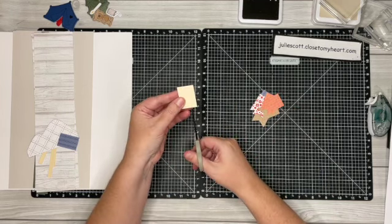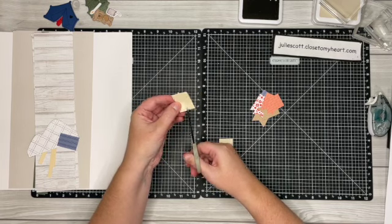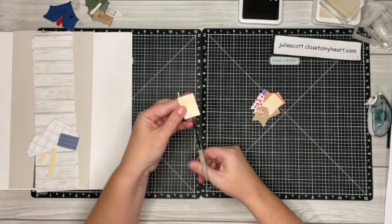Especially for this camping theme — on the yellow I'm using the burlap side, but you can totally flip it over and change the colors if you would like.